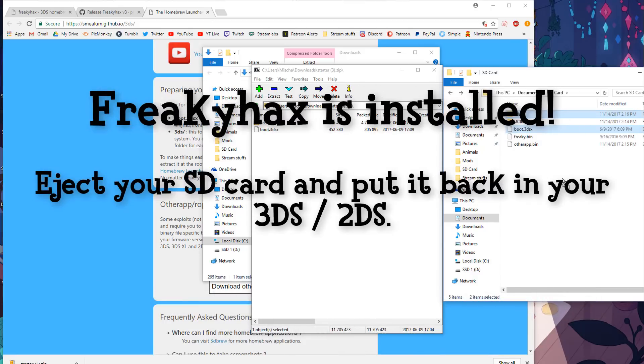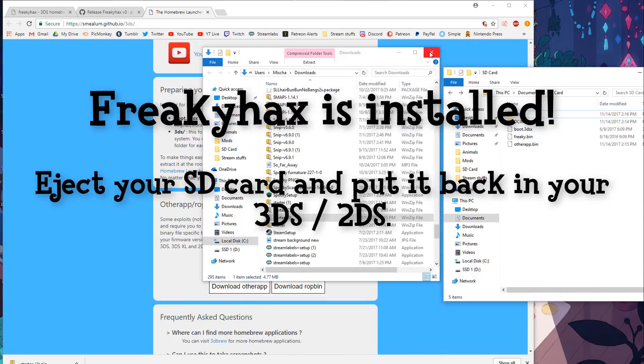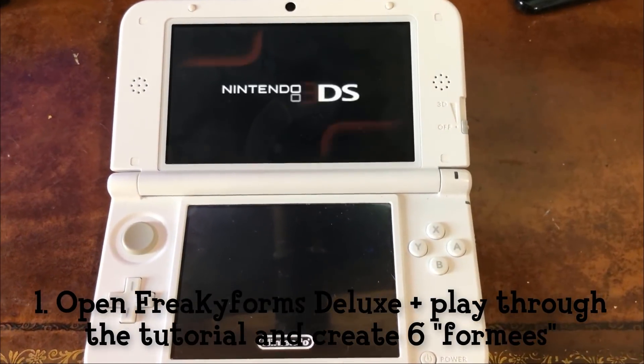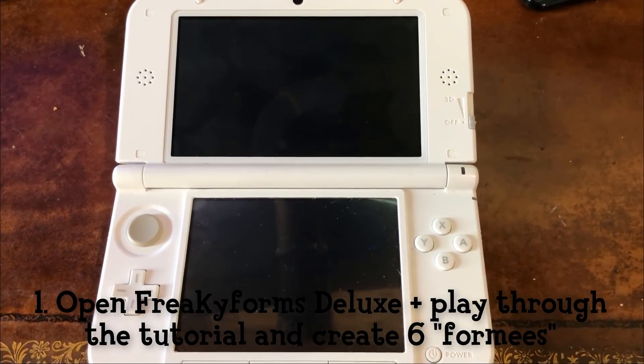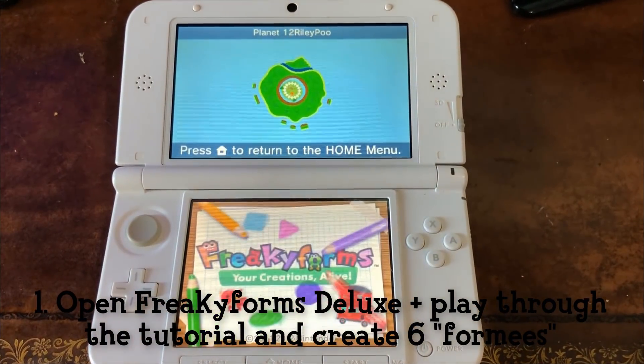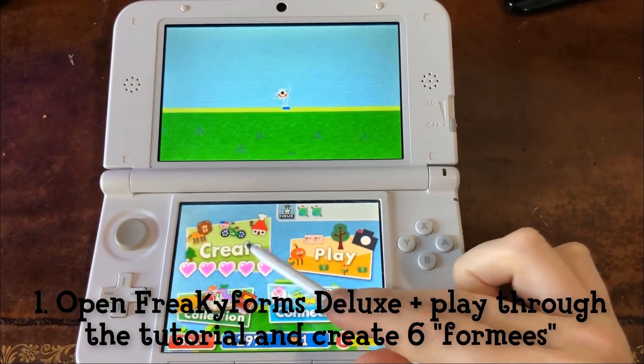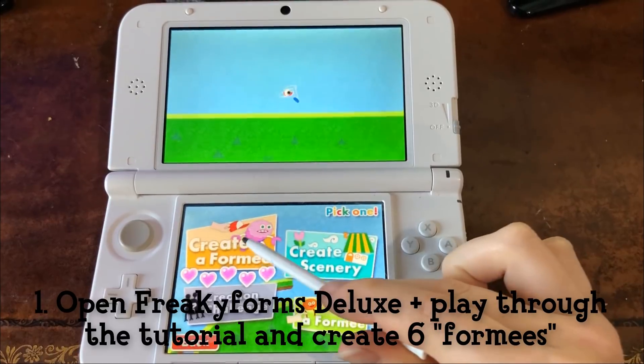And now Freaky Hacks is installed. Eject your SD card and put it back in your 3DS. Now to actually launch homebrew with Freaky Hacks. First, of course, open Freaky Forms Deluxe. The first time you open the game, you will have to go through the tutorial and create six formies before unlocking the QR code camera feature, which you need to access homebrew.